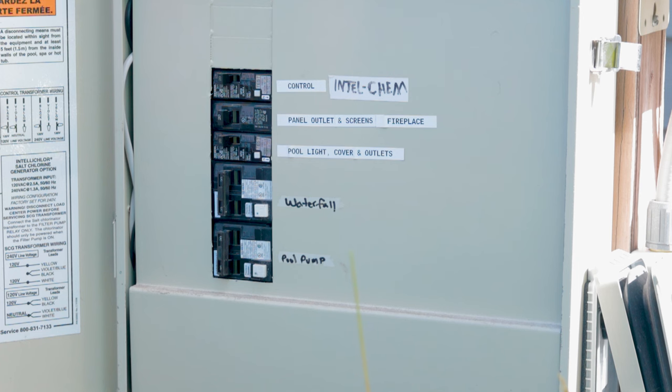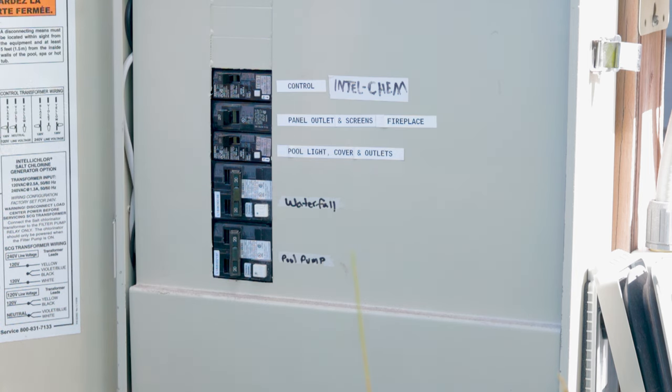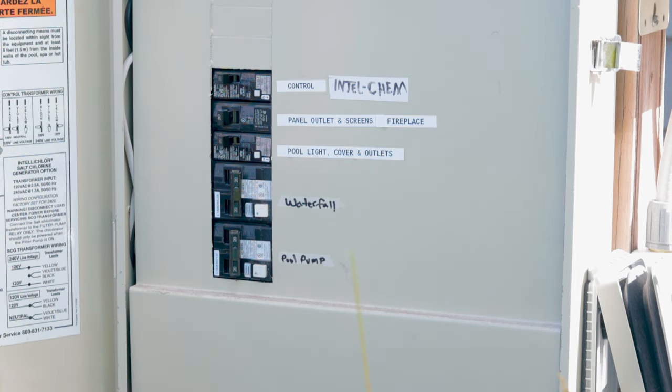Next, make sure to shut off power to all pool features at the breakers in your control panel. This is an important safety step because you don't want anything to come on until you have completed your work and are ready to restart the system.